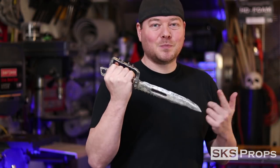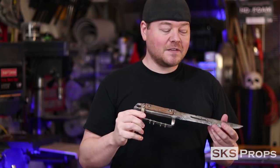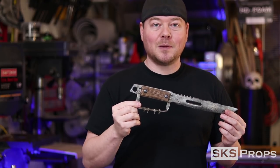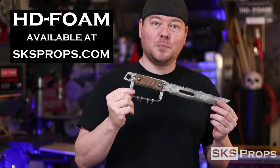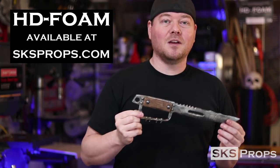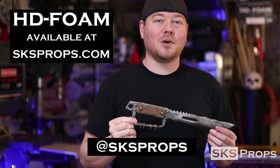So you guys can see what it takes to put together Artyom's Trench Knife from the game Metro Exodus. Now a lot of these applications can be used for numerous weapons, not specifically this one. And if you guys are using HD foam or if you build one of my builds, be sure to tag me on Twitter and Instagram at SKSProps, because I would love to see your progress.